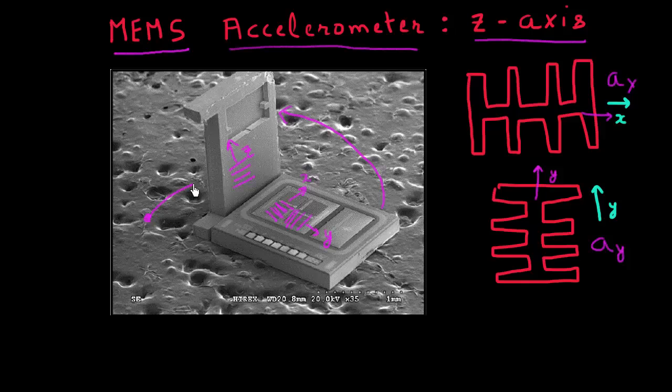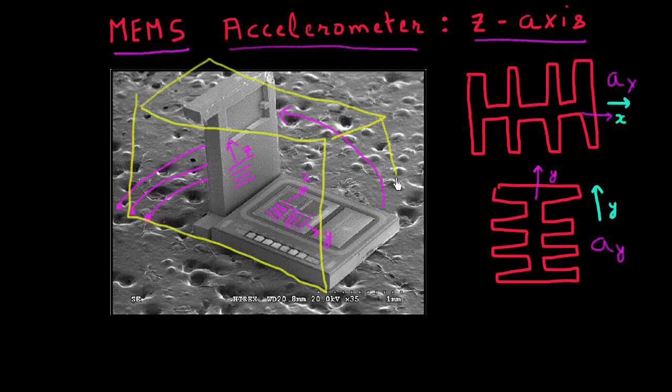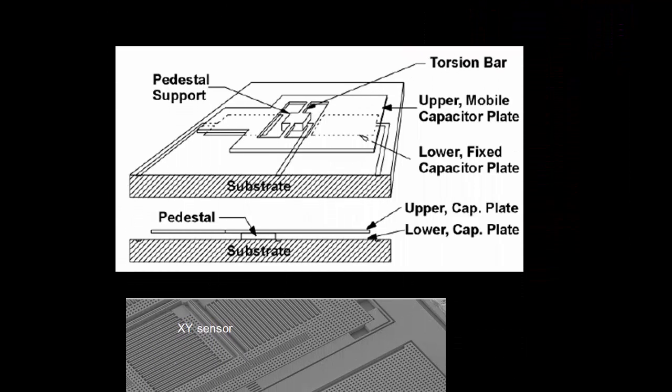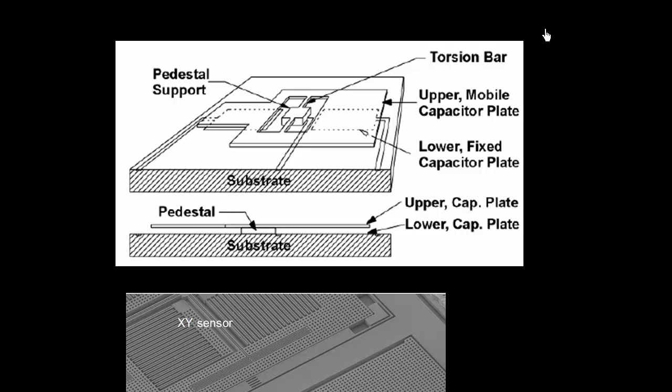We can think about how to make contacts or how to connect to this MEMS chip which is perpendicular — that would become very challenging. Also, how to overall package these two chips into one monolithic package would become increasingly difficult if this chip is standing perpendicular with respect to the ground. So even though this might sound like a cool thing to do, it's not a very practical approach. The practical approach most commonly used to make a three-axis accelerometer, to enable measurement of acceleration along the z-axis, is different.